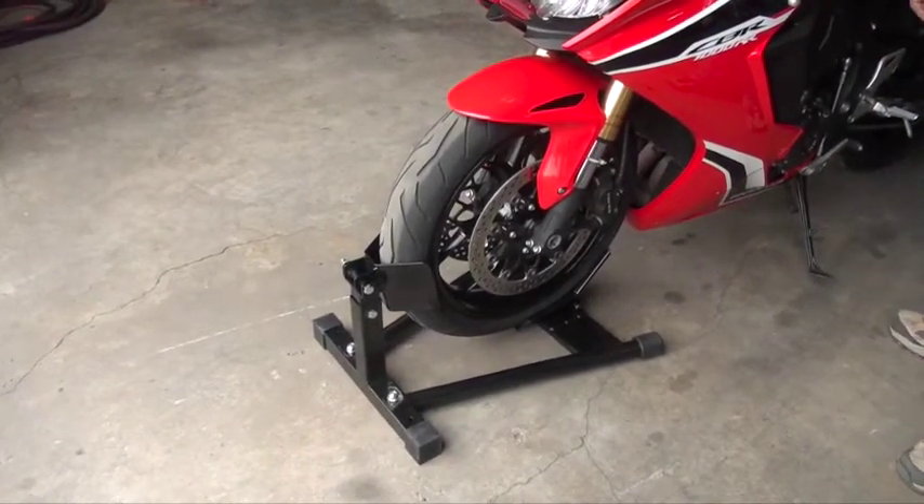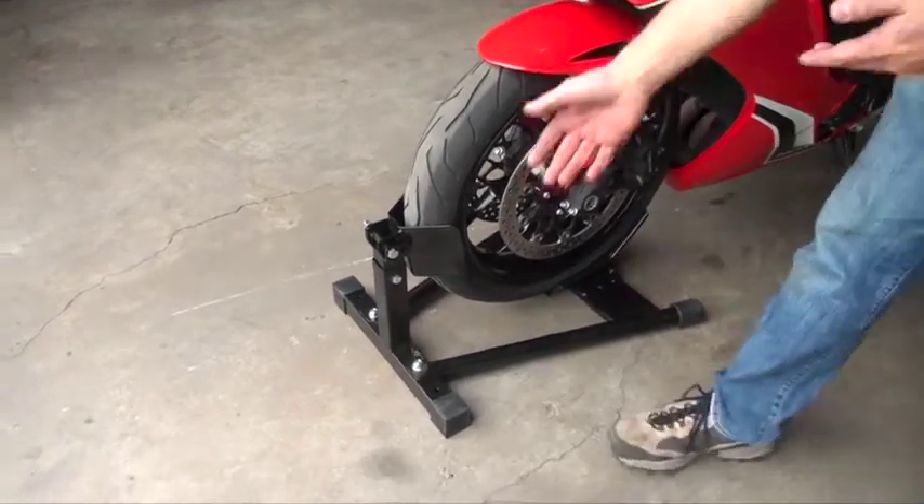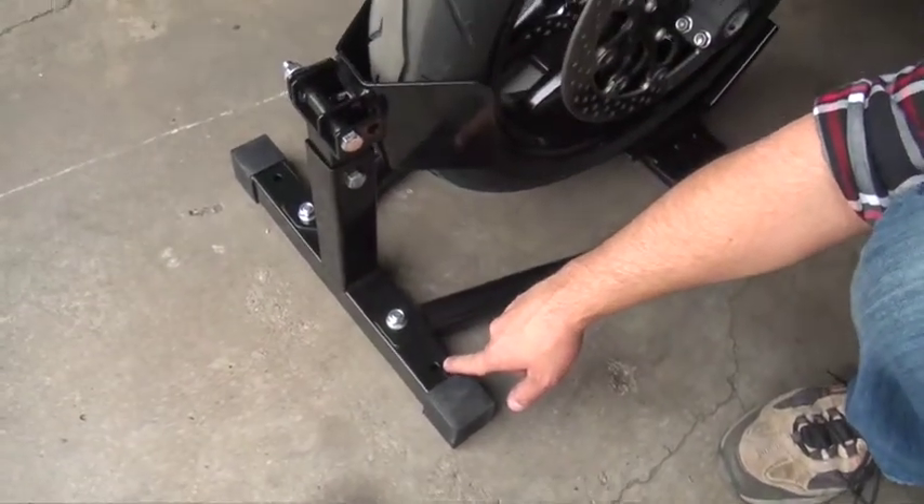On a side note, it does have mounting points so you can put this in the back of your trailer. That way the wheel chock doesn't move during transportation.